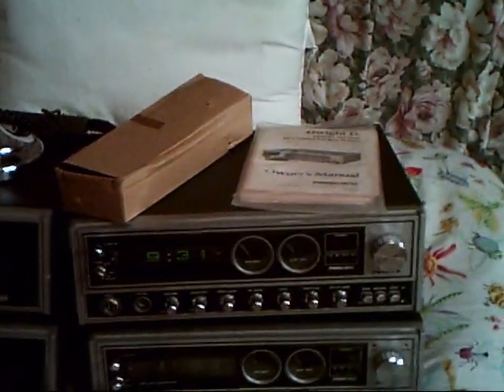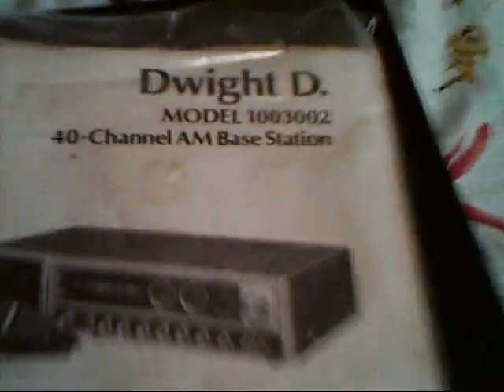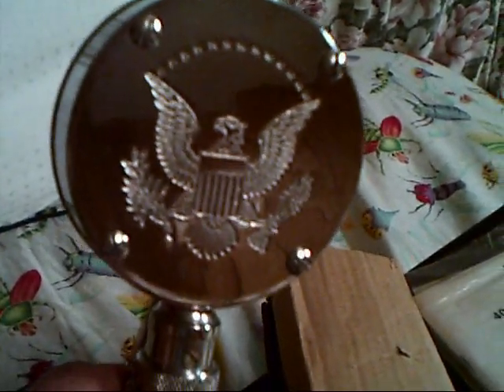Here it is — the Dwight D. Eisenhower, with the owner's manual. It's got a microphone right here — the old coffin mic. And it came with a Silver Eagle. Got the Silver Eagle here. Nice looking mic. It's got some pitting, but you know, what do you expect?